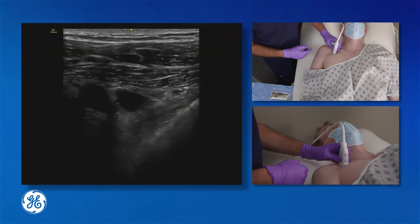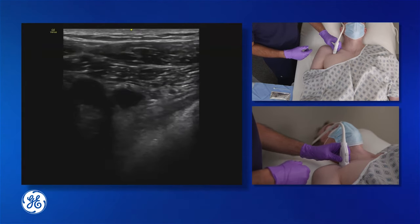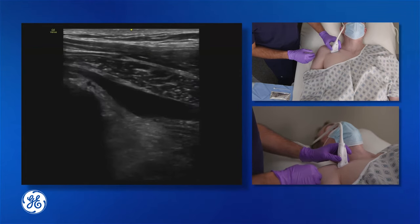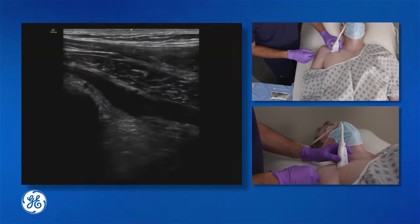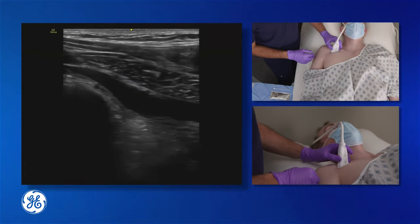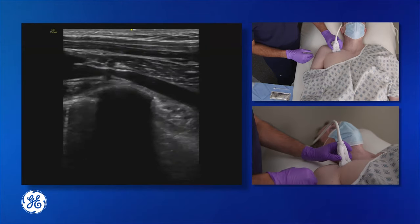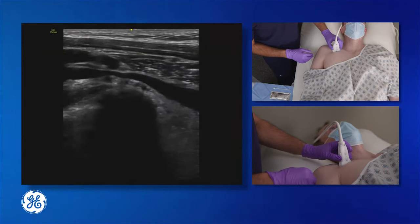Once the subclavian vein has been identified, it is best to turn the transducer 90 degrees to obtain a longitudinal image of the vein. Here is a longitudinal image of the subclavian vein. The next step is to move the transducer as close to the clavicle as possible. Here we're moving toward the clavicle and we can see the transducer is abutting the clavicle with an image of the subclavian vein.